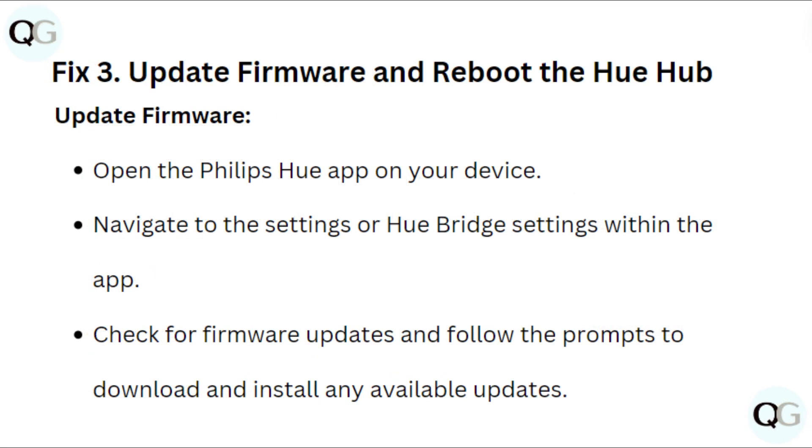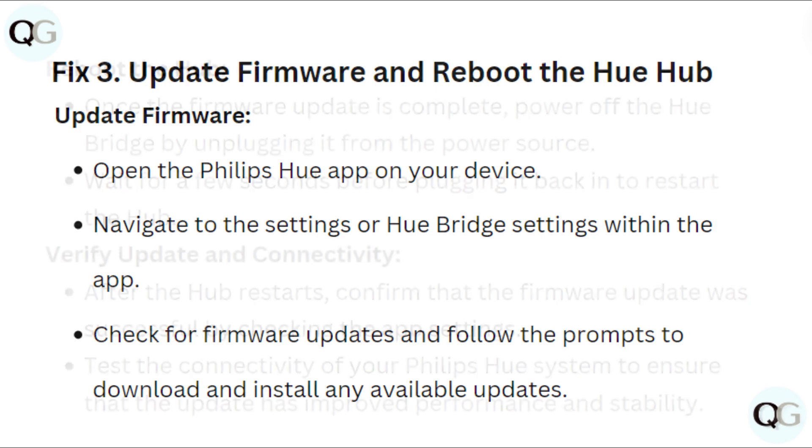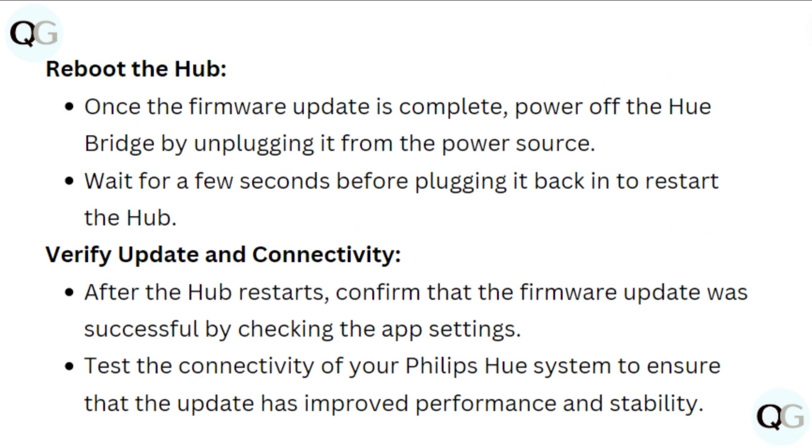Fix 3: Update firmware and reboot the Hue hub. Open the Philips Hue app on your device. Navigate to settings or Hue bridge settings within the app. Check for firmware updates and follow the prompts to download and install any available updates. Once the firmware update is complete, power off the Hue bridge by unplugging it from the power source. Wait a few seconds before plugging it back in to restart the hub.